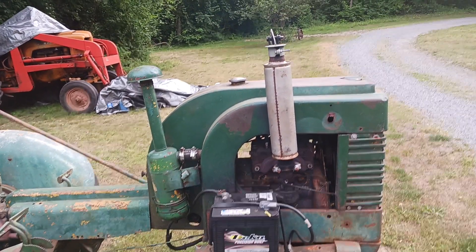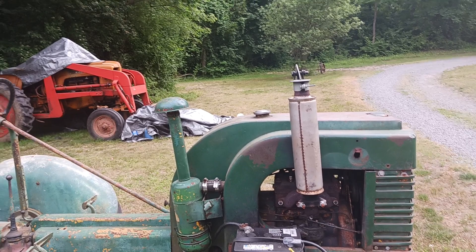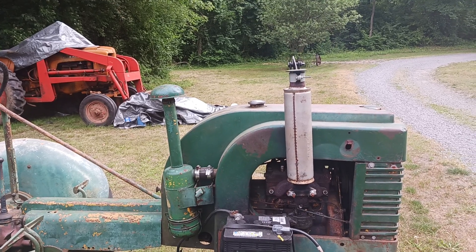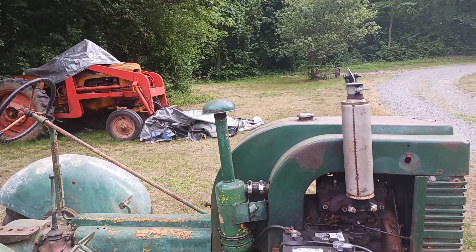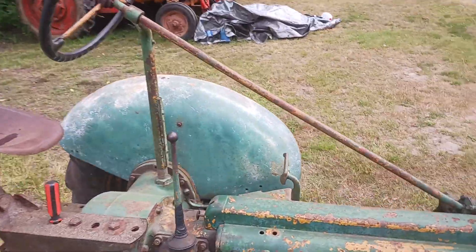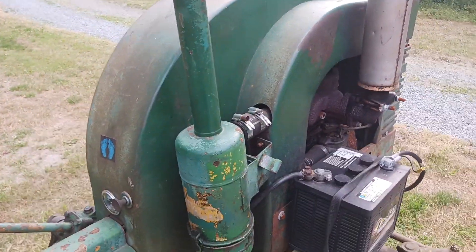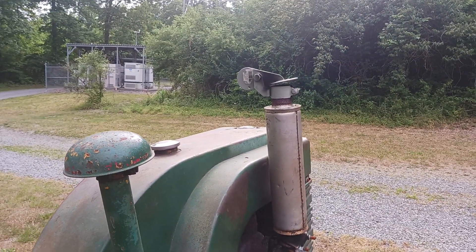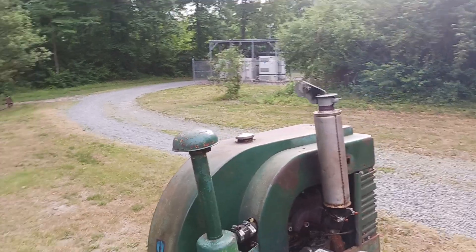These old tractors always amaze me. To get it running again, I didn't touch the magneto even — I just cleaned the carb up a little bit and found another radiator. The only other problem I had was that the spark plugs were rusted down on the engine head, so it took a little bit of playing around to get them loose. I think it needs a ring job, but then again she's been sitting a while, so we'll see if this thing lights on any better.